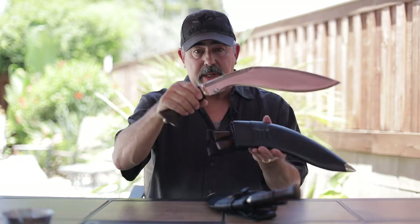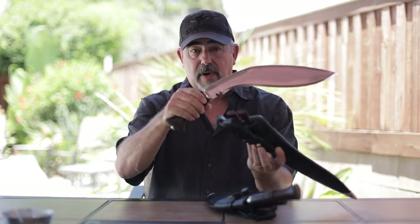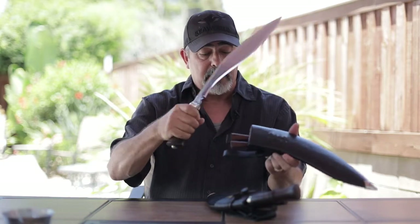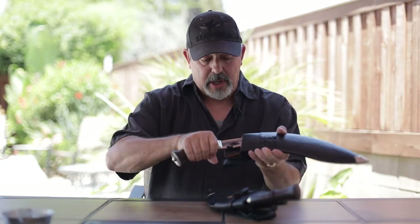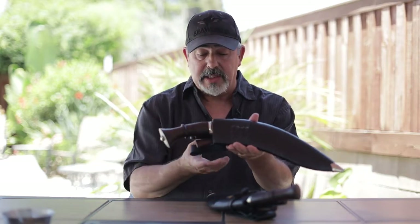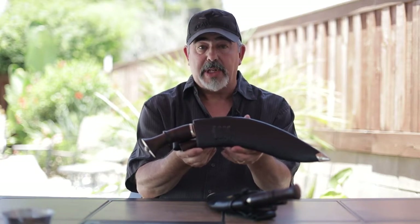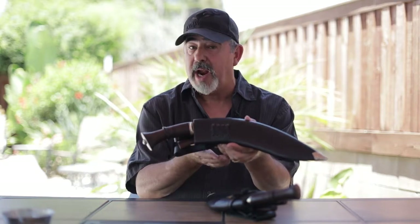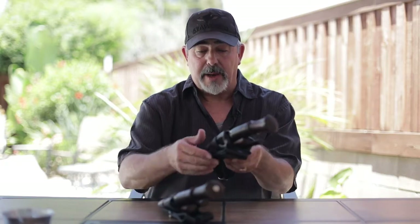This one comes with the leather scabbard over wood with the military frogs. It comes with the karda and the chakmak. It does not have a tinder pouch — some had them, some didn't — and this is a very good replica of what they would have worn and used during World War I and perhaps during the Battle of Galapoli in Turkey.